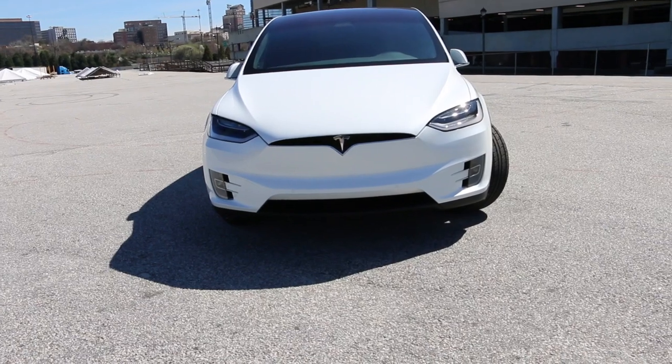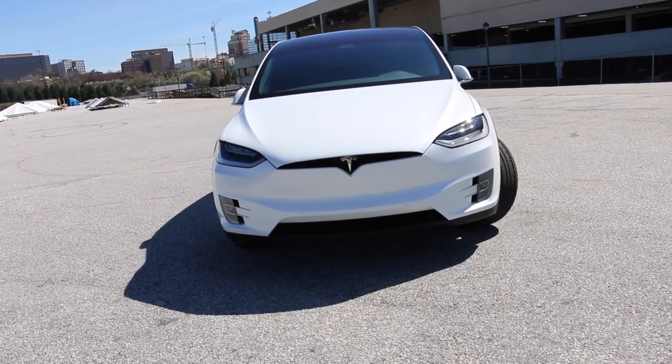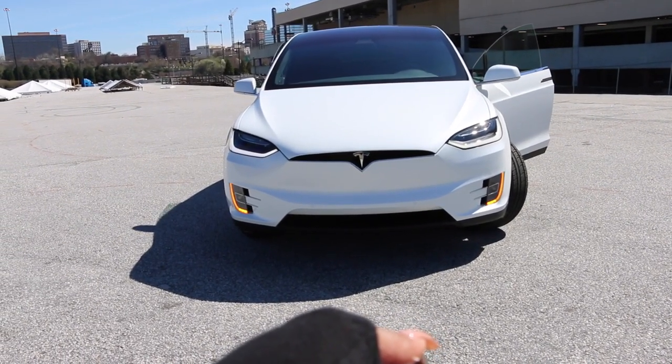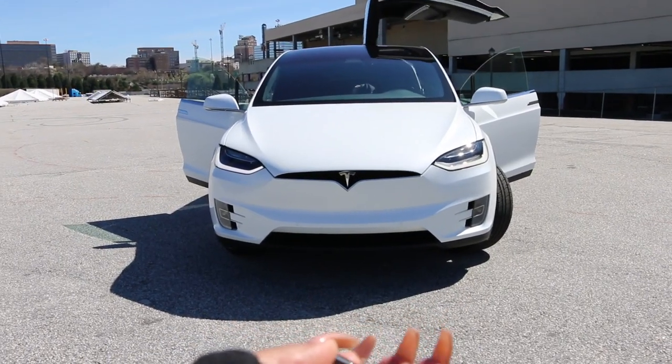Let's say I was further away from my car and I wasn't walking up on it, or I wanted somebody else to get in the driver's side. Open the side. Double tap again and open the passenger.